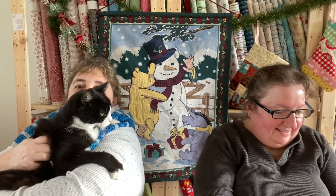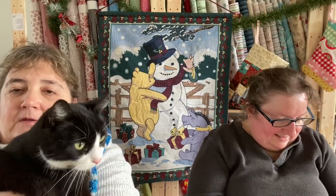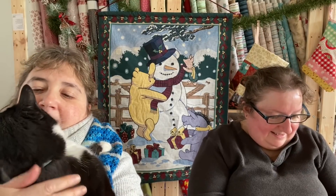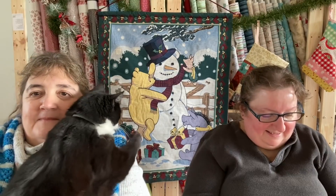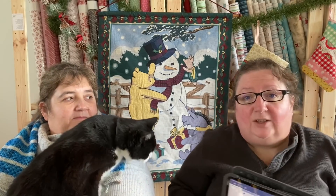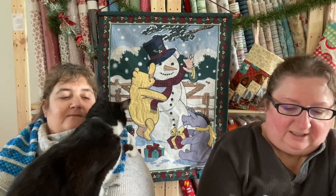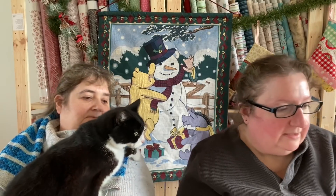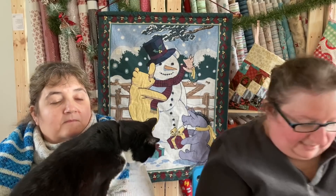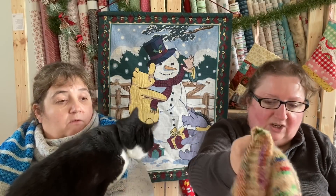This is the elusive Dudley — say hello! I am making the Oles sweater by Belin Fernandez. I have separated for the sleeves. Mary Beth has done so much more on her sweater than I have, but in my defense I have been doing other knitting.